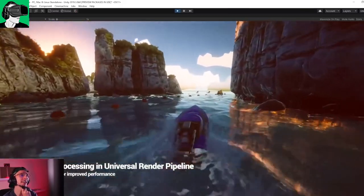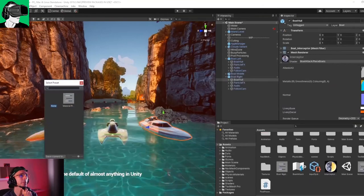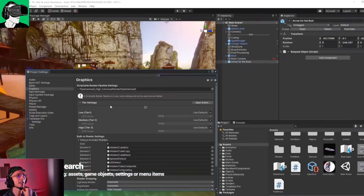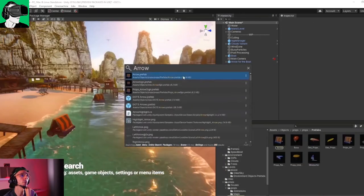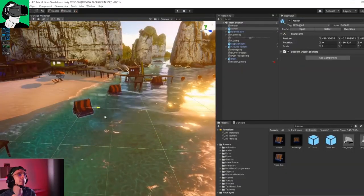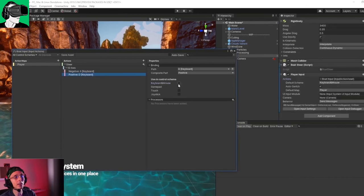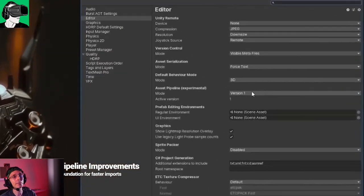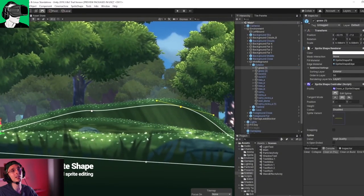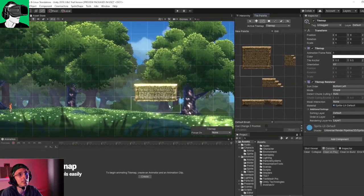The texturing, lighting, and glowing effects in Unity are impressive. Unity uses C#, which is easier to learn compared to C++ — which I've been told by developers involves a little more math and is more advanced. There may not be as many resources for Unreal, but if you disagree, please leave a comment below with links to learning resources that could help others.